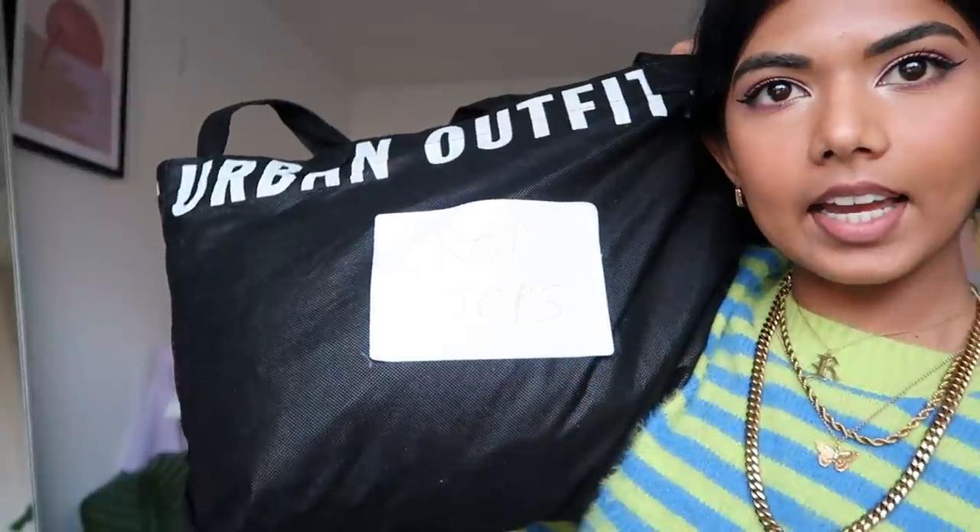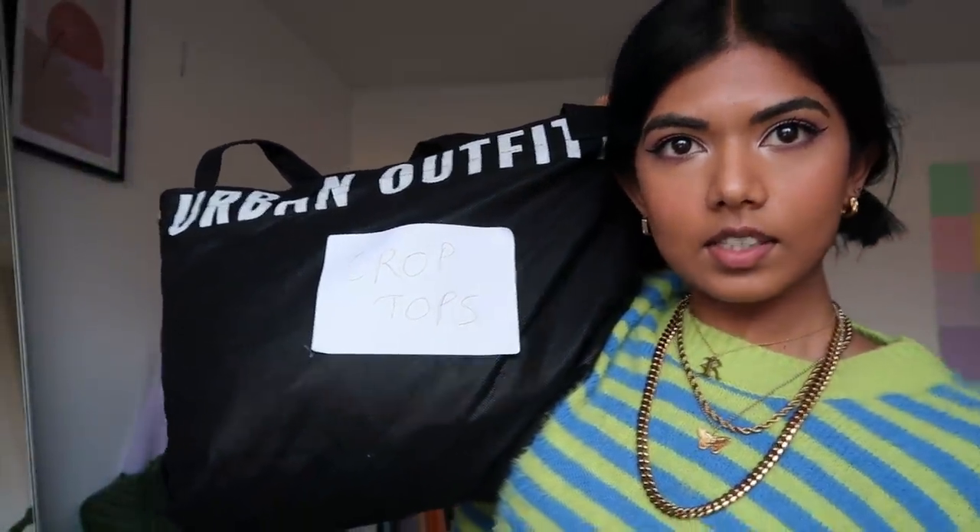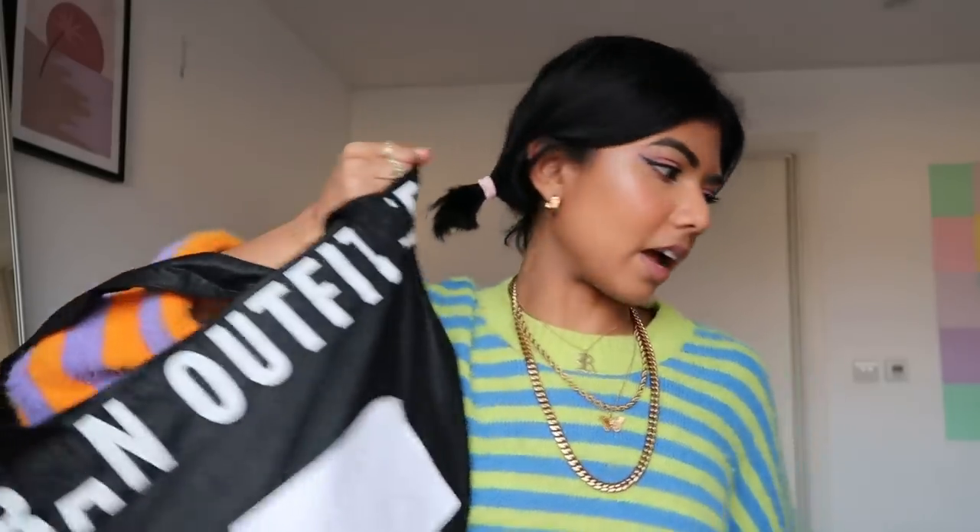I'm going to shoot some crop tops today. I've got a bag labeled 'crop tops' so if I make a sale I know exactly where to look. When shooting your Depop images, you want to be organized, methodical, and efficient — it's all about speed. Organize by category: tops, pants, jeans, whatever. I'm wearing one pair of Levi's that goes with all my tops so I just do top change, top change — no wasted time.